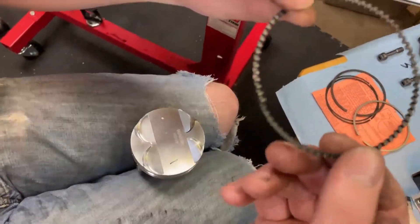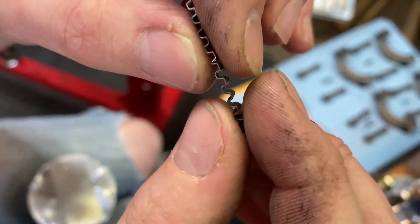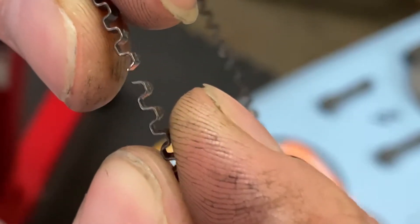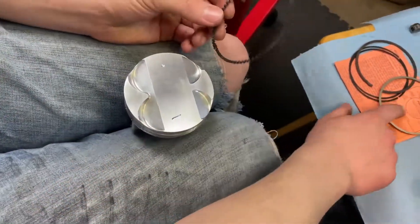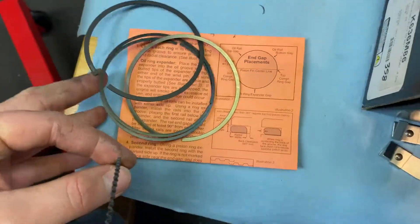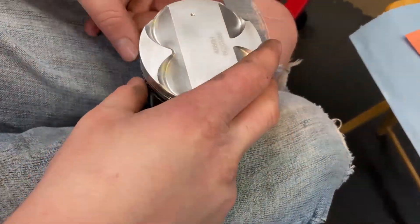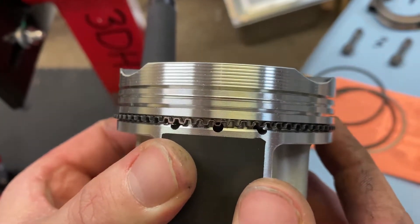We're going to start by putting the oil expander on. You're going to want to make sure that the heads butt together — not like this. According to the diagram here — pause it if you need to — it's going to go towards the bottom of the piston just like that. You can see the ends butt together.